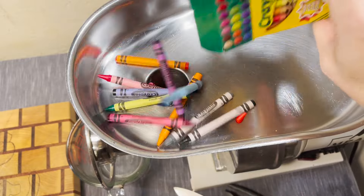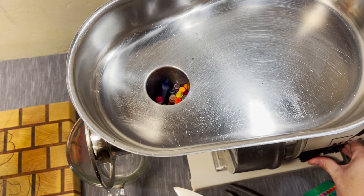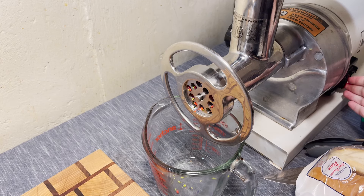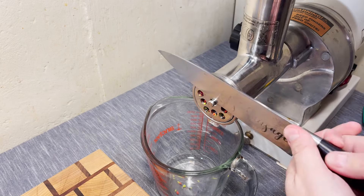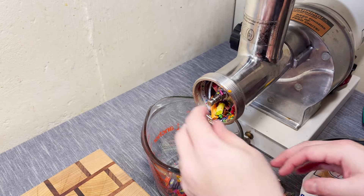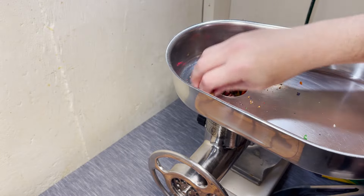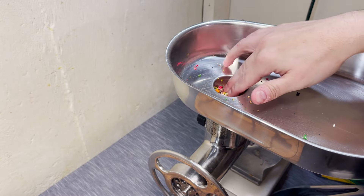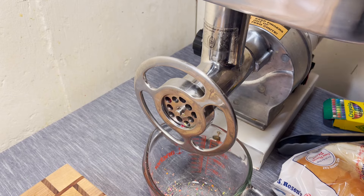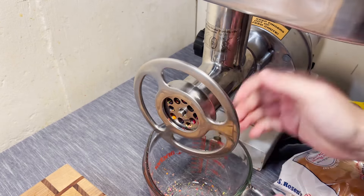I feel like this will clog the grinder something awful. We're gonna take the whole plate out for this one. That really clogged it up. Maybe a regrind? I feel like a regrind will solve all of our problems. It solved exactly zero of our problems.